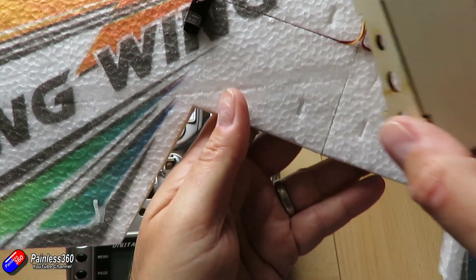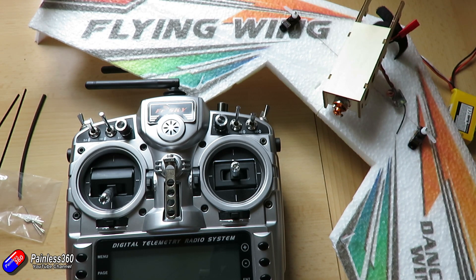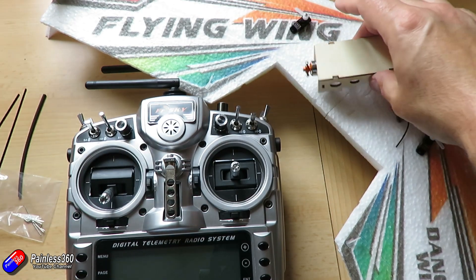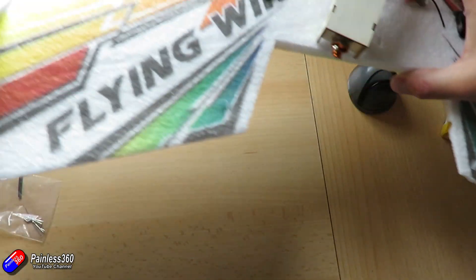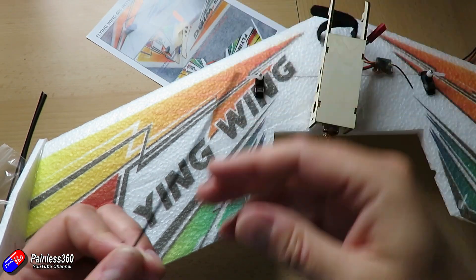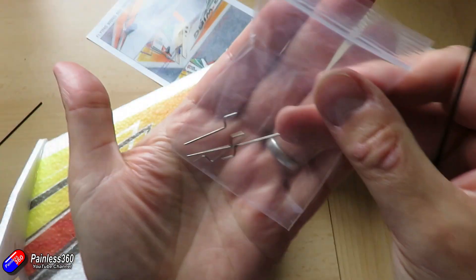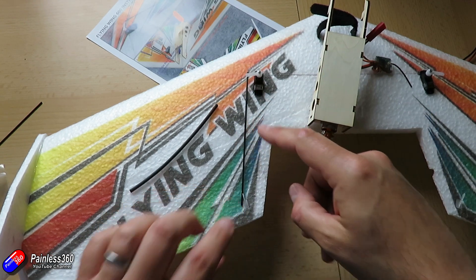Now that everything is connected, we need to make sure it all works. First, we need to check each servo and the motor — making sure the motor turns in the right clockwise direction for the prop that came with the kit; if not, we just change the direction. We also need to make sure the servos are at 90 degrees. The reason for that comes down to wing geometry: the control rod runs from the control surface to the servo, and you really want that angle to be 90 degrees so you get equal travel on both sides as the servo moves forwards and backwards.